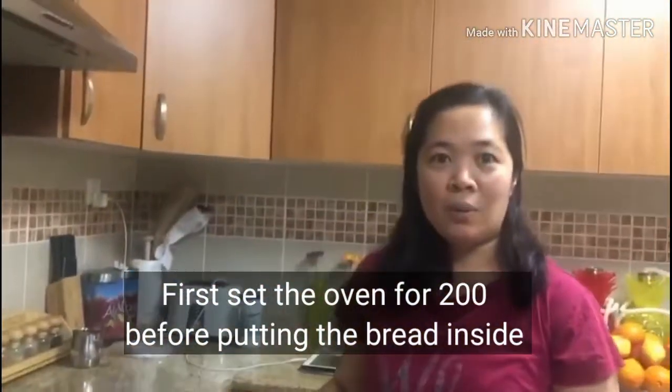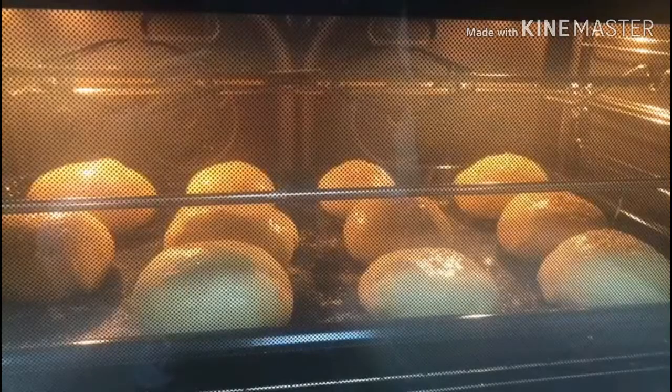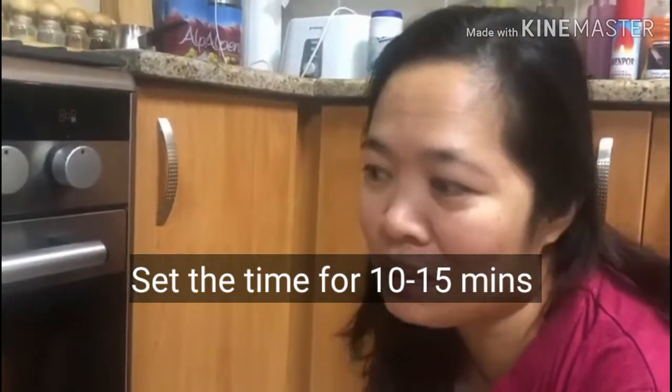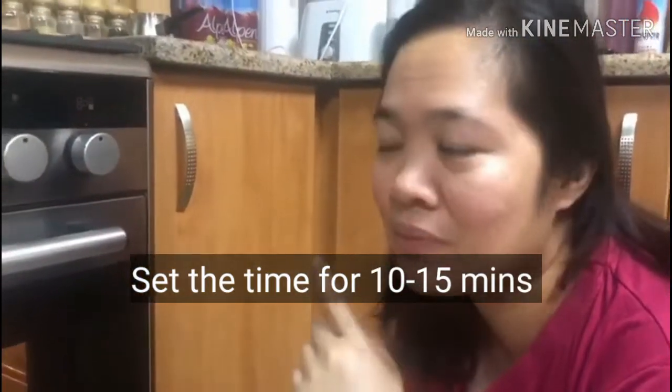Wait for how long? I said for one hour, but I mean it for 10 minutes. 10 to 15 minutes.